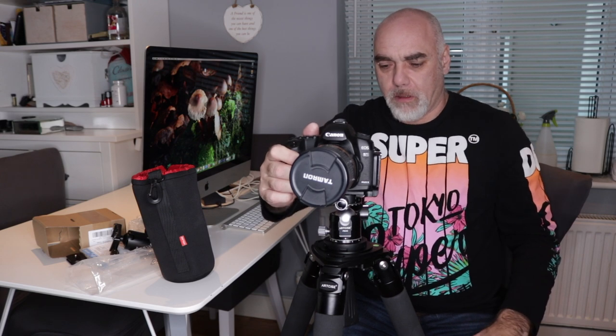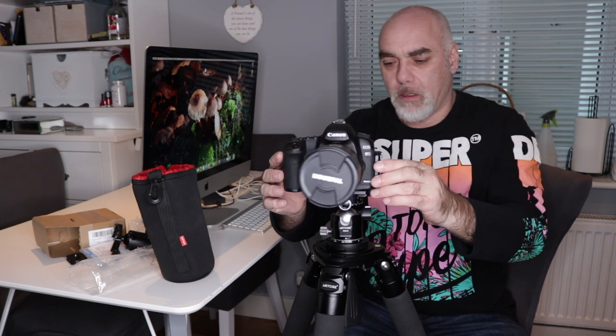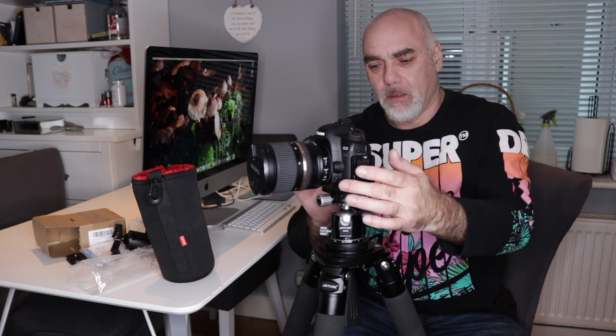Let's just try the pan knob — that turns nicely, nicely damped. Lock it off and that's going nowhere. I've also got the leveling bowl on, so I could slacken that off and move the camera around too if I want to. And I've also got the pan knob on the actual plate, which is really smooth. So that feels really sturdy.